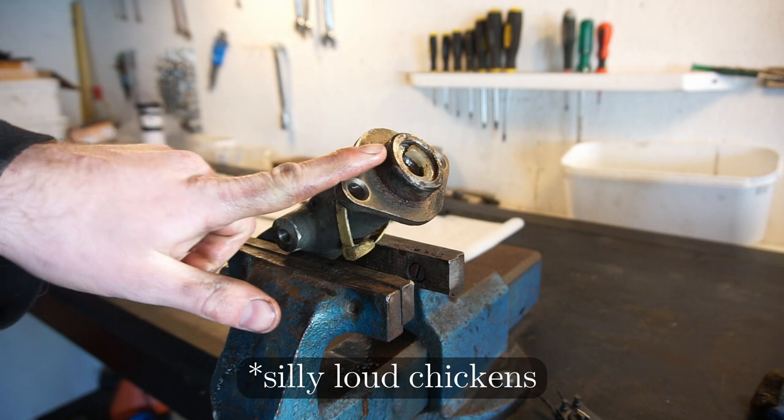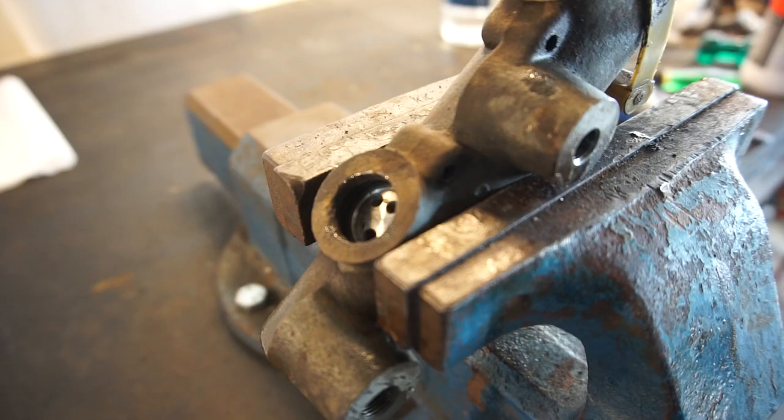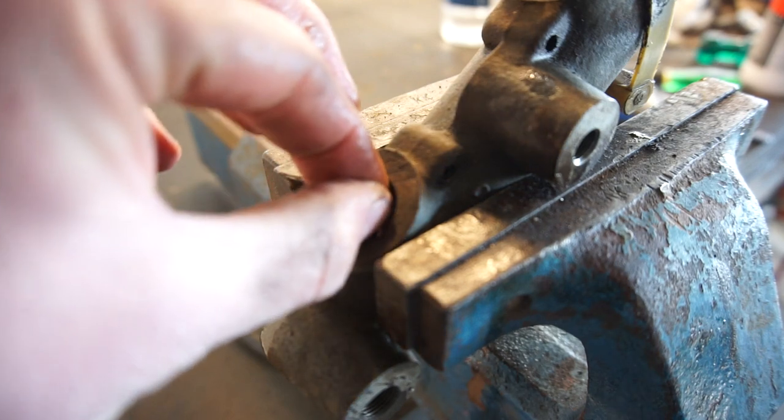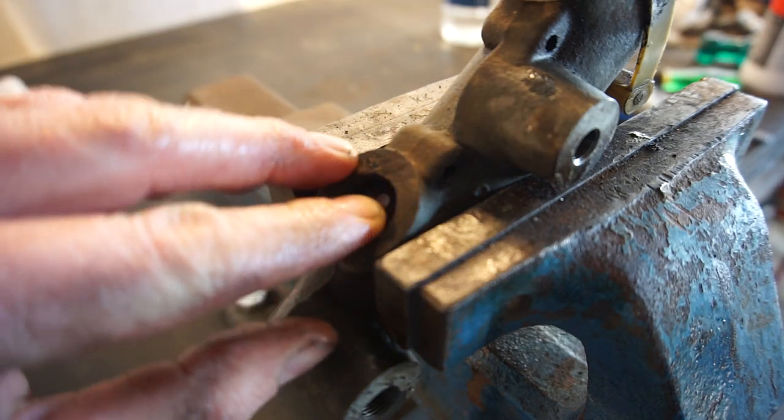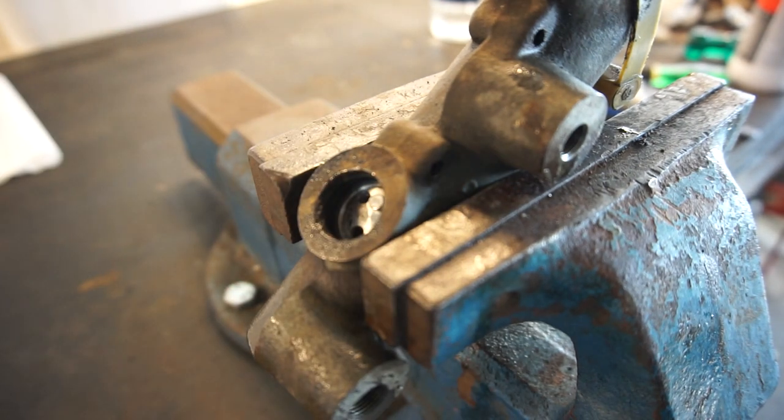Now the clip is in place. I just need to put in the pin up here. Once again I'm going to push in the piston as far as I can, put the pin in there, and there we go — that pin is now in. So now everything is back together.